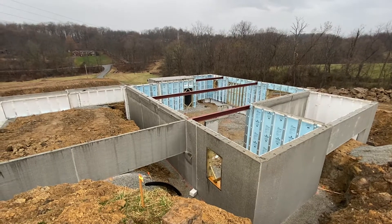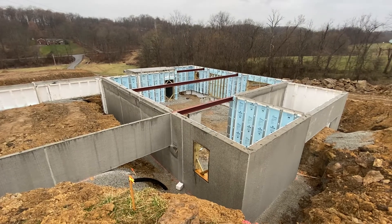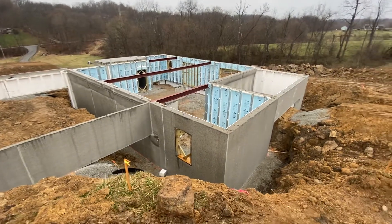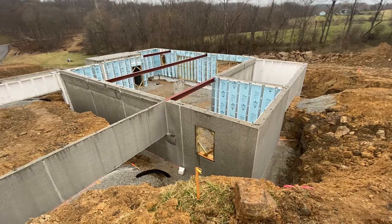They've got a concrete pad right on top — that is a safe room. You've got concrete all around it, so you can store valuables in there. It's built right into the foundation, which is pretty neat as you go around this house.